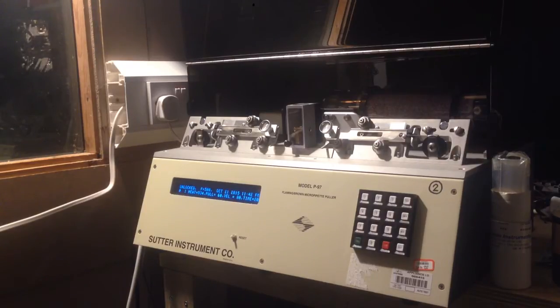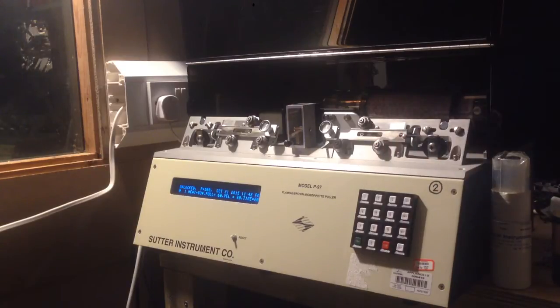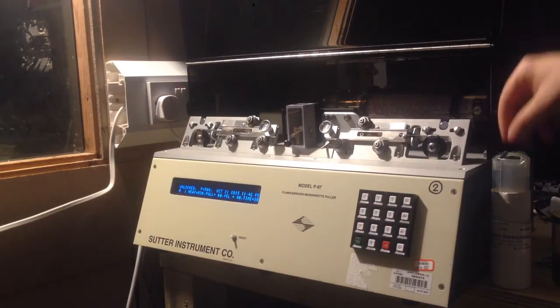Anyway, I picked this up at an auction with a bunch of other stuff but hadn't gotten around to using it. Today I tried it out and, as you could see, I pulled a pipette — whether it's any good I don't know — but I thought I'd do a quick video on the instrument and see if we can pull a pipette actually on video.